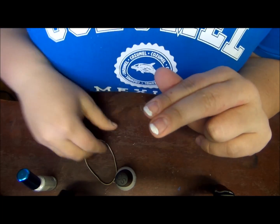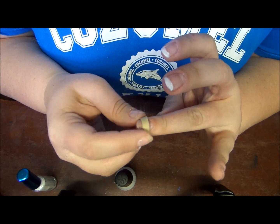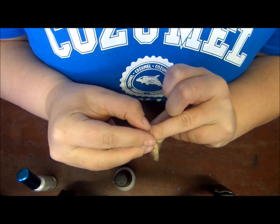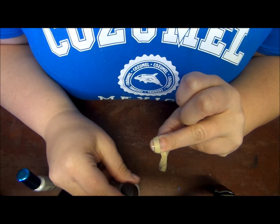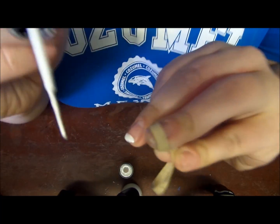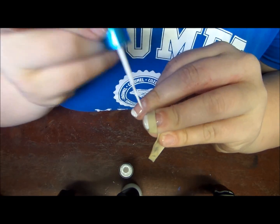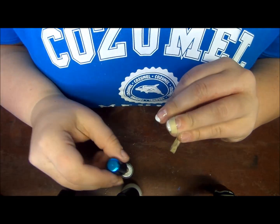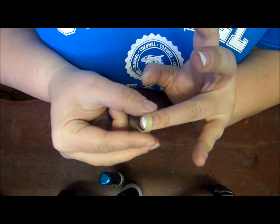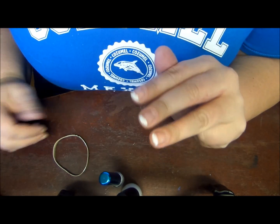I definitely think this is really cool if you don't have the tip guides. Let me try one more time with the striper brush to see if it was just me that couldn't get it to work. Definitely practice does make perfect.